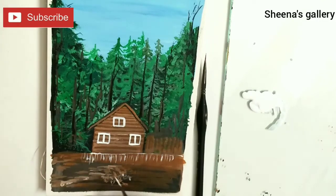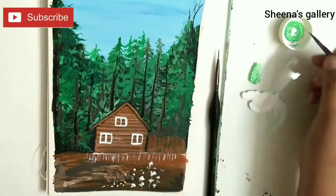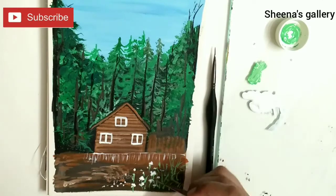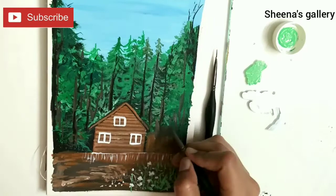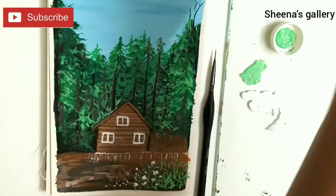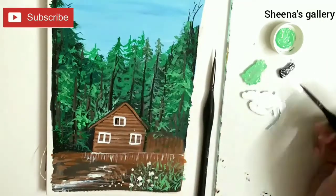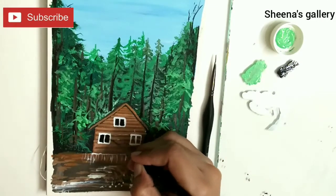Throughout the process I really enjoyed working with the paper — it was more like canvas and it could hold a lot of layers. You can see I've added two to three coats of acrylic paint and the paper could hold it, so that's a really good quality. You can buy these with a 10% discount using my coupon code, which is listed in the description box. All the materials I'll be using will also be listed in the description. I added some small flowers below and a little bit of grass in front of the cabin.